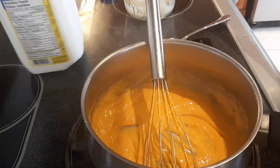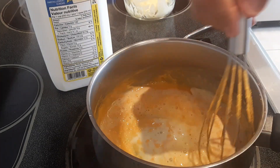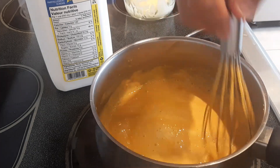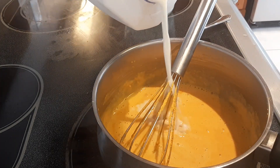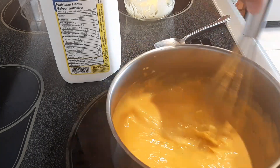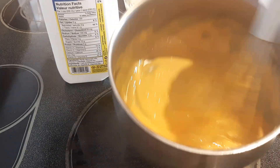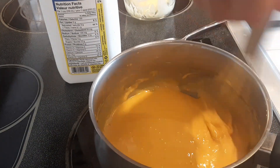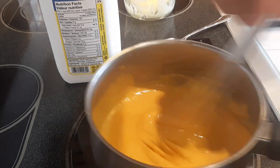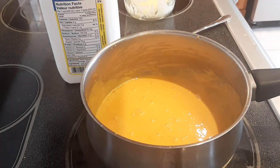Now we're going to add a little bit more milk, just a little bit at a time, until you get the consistency of sauce you like. Keep adding a little bit more at a time — not too much though. Beautiful sauce as you can see. This is really important: get those lumps out of there. Now let's go in with our pasta.